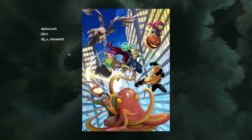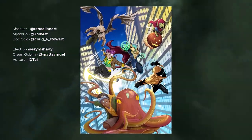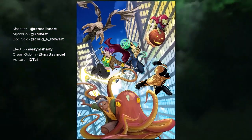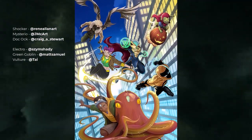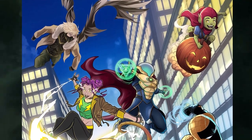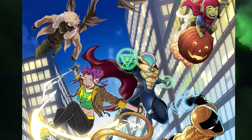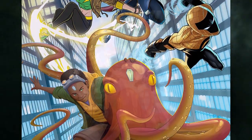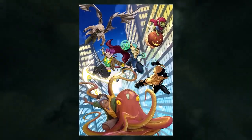I'd really like to start with this one. It's a huge collaboration between six different artists and they decided to team up to do this epic piece — it's the Sinister Six turned good. Rene has done Shocker, Mysterio is done by John McCarthy, Doc Ock done by Craig Stewart, Electro done by Zim Shady, Green Goblin done by Matt, and the Vulture done by Ty. I can't get over how good this looks. The line work, the colouring, the rendering — it's all top notch. Very professional and this piece is very appealing.